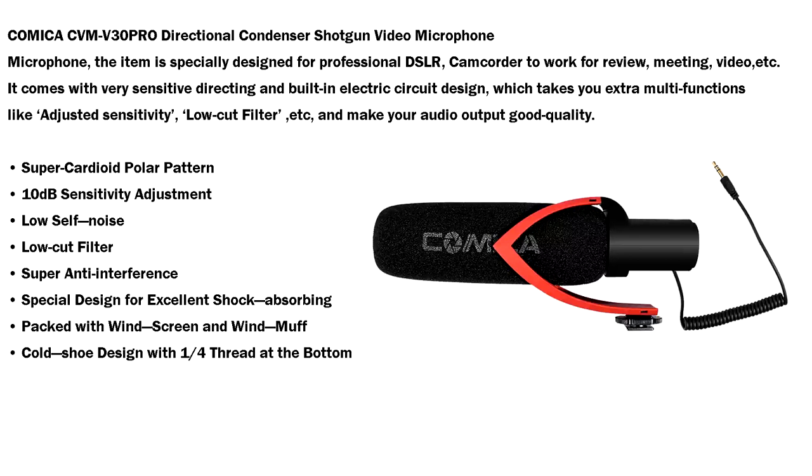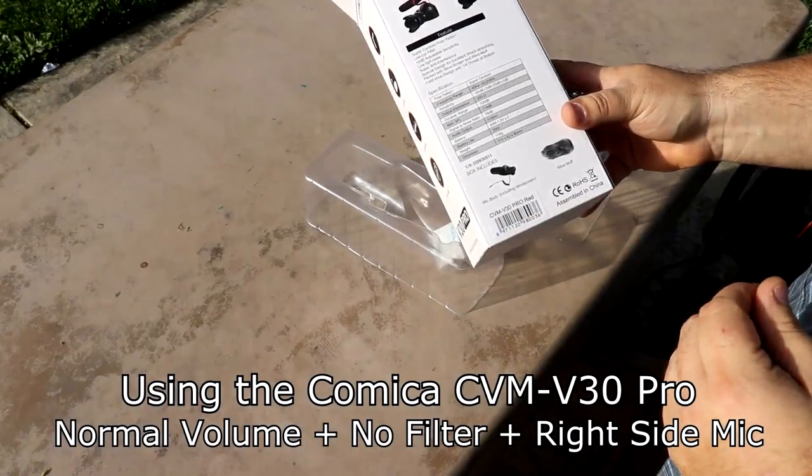For example, some cell phones and other electronics have interference with these mics, and this one does not because they've probably put a shield to prevent that. Special design for excellent shock absorbing, packed with windscreen and wind muff included. It's the cold shoe mount with a 1/4-inch thread for tripods.